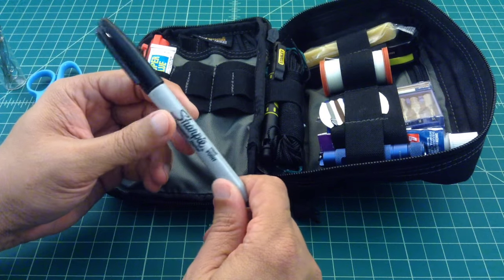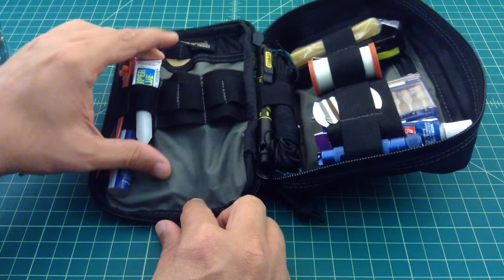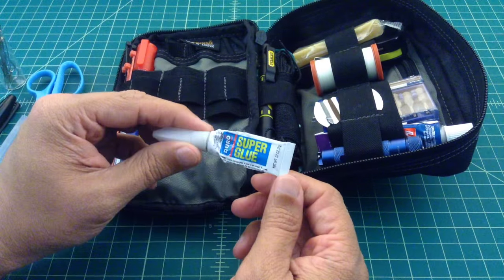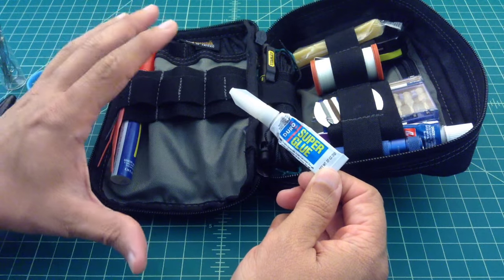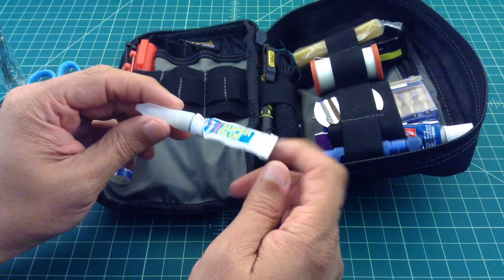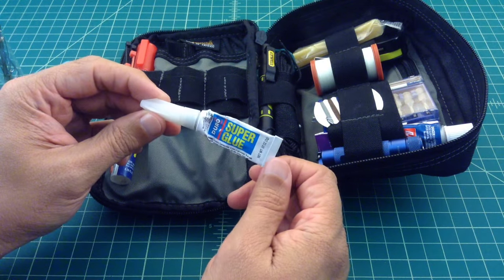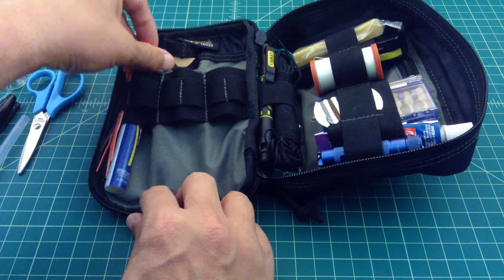An indelible marker in case you need to write something down that you don't want to rub off or fade away. Just some super glue — this is getting kind of low. This is a working kit; I use it all the time. It's constantly being used and constantly being updated, so it's never finished. I probably need to go buy some more super glue.